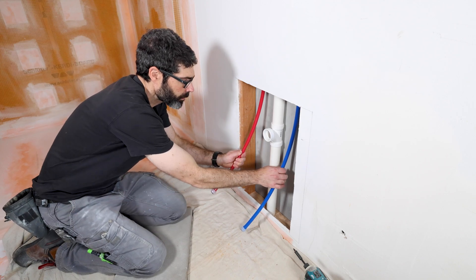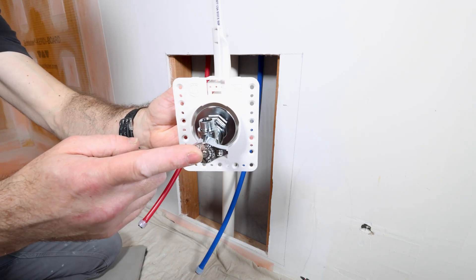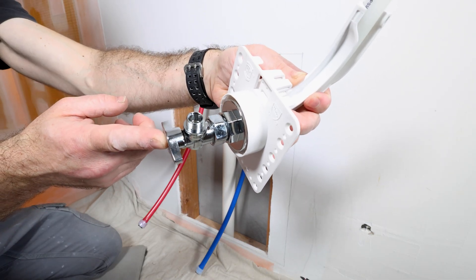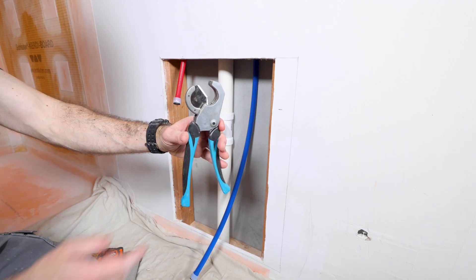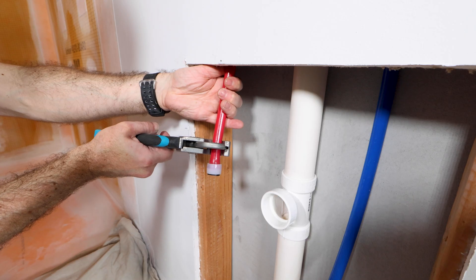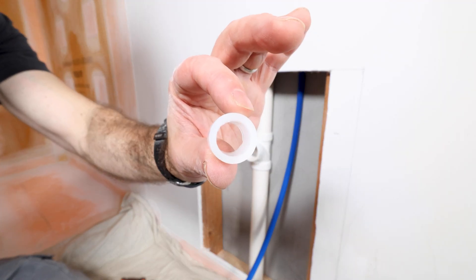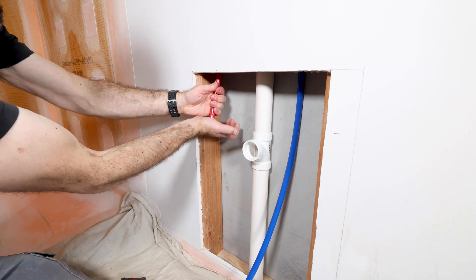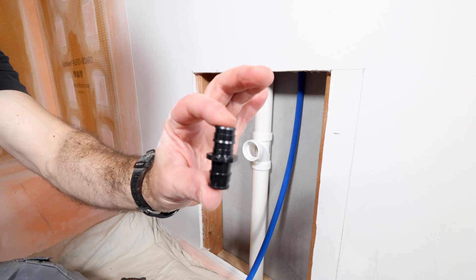I need to install new water supply line shutoff valves. For this, I'm going to be using a Holdright fixture outlet box. These are pretty slick because they have the shutoff valve already connected to the PEX or copper. In this case, I need to cut the PEX-A. I'm going to use SharkBite cutters for that and also use an expansion ring. The expansion ring goes on the PEX-A, and I'm also going to use a PEX-A coupling.